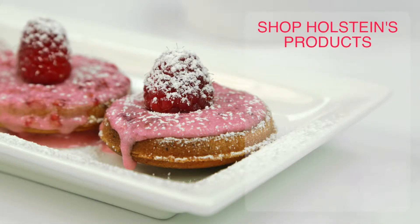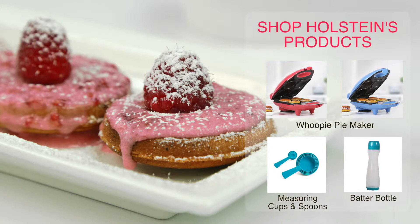Make sure to shop all the items used to prepare this Holtzian's Kitchen recipe. See you next time!